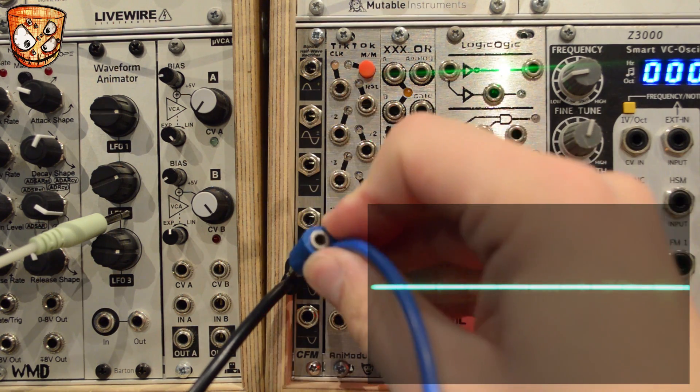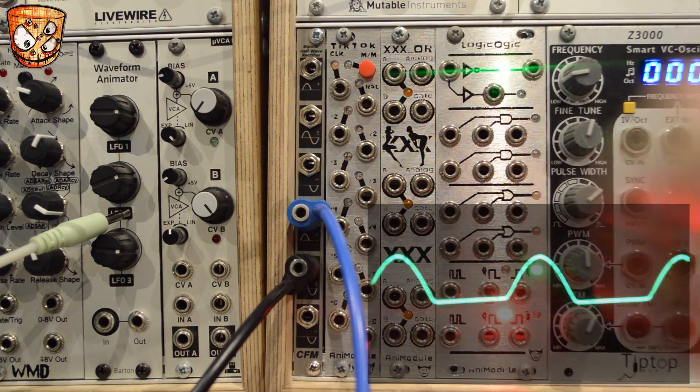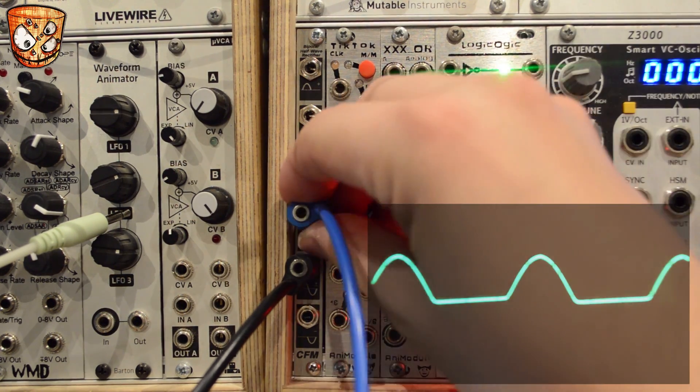And for reference, here's the sine wave on its own again. And then back into the positive input for half-wave rectification, eliminating the negative portion of the signal.